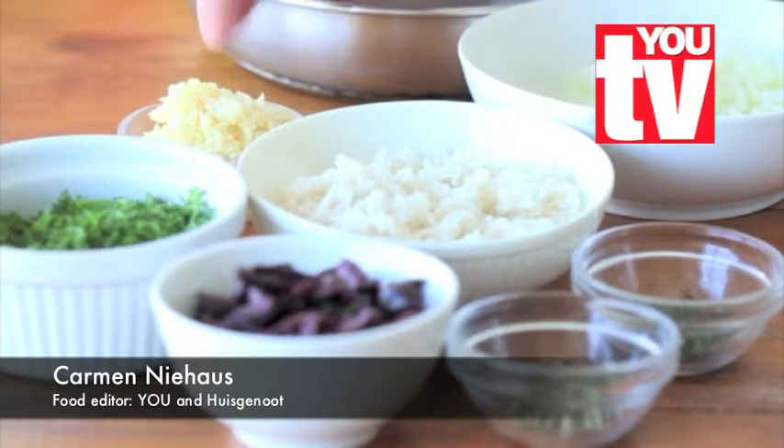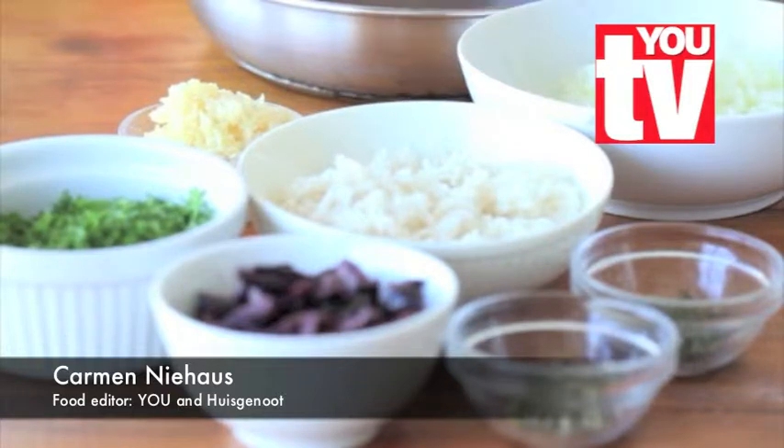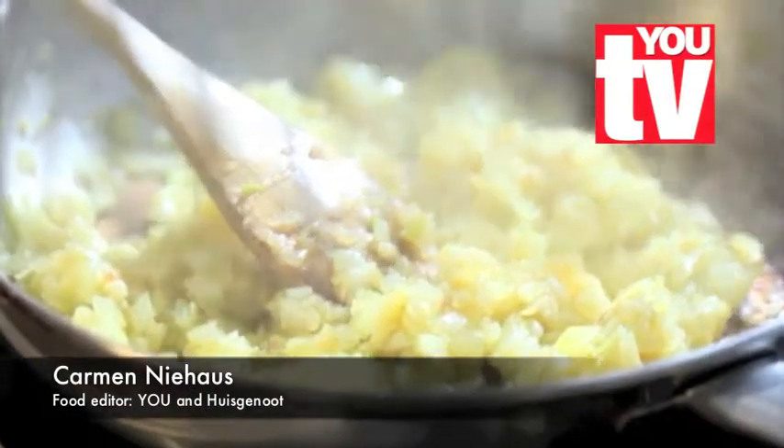To that we add eight cloves of garlic and one onion that we stir fry before we mix it with the rest of the ingredients.